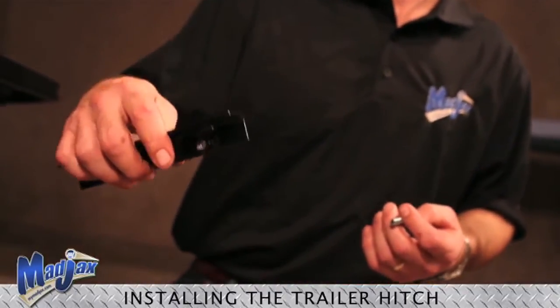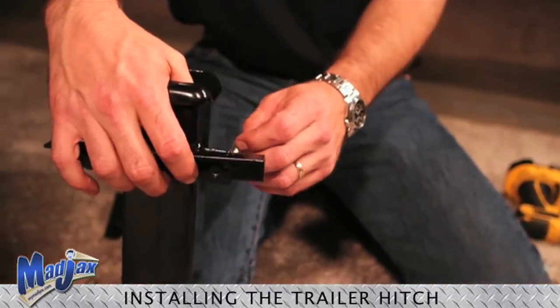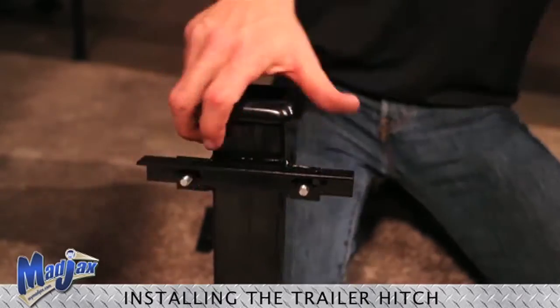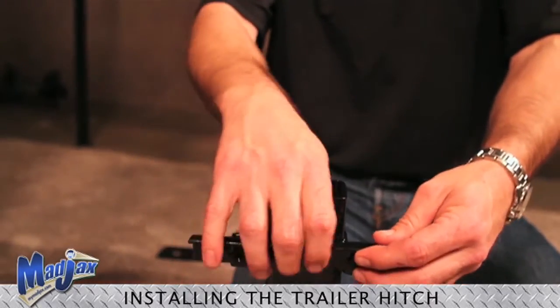We are going to start by installing a small angle bracket to the receiver with the short 1 inch bolts. Then we are going to repeat on the other side.